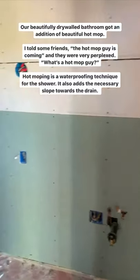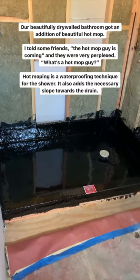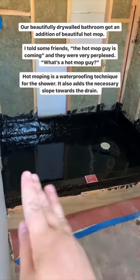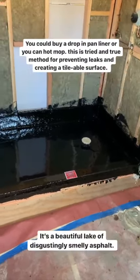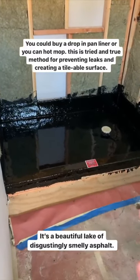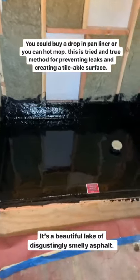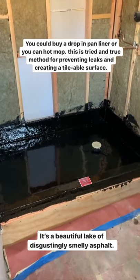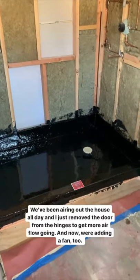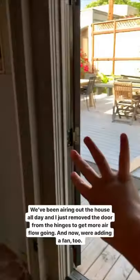Our beautifully drywalled bathroom got some hot mop today. I mentioned this to a few of my friends — what's hot mop? It's basically a waterproofing you put in the bottom of a shower pan to have it all water-sealed. You can buy a pan to put in there, but this is the tried-and-true method. It's like this beautiful little black lake — but it smells horrible. So we've been airing out the house, and I just removed the door from the hinges so we can get even more ventilation going.